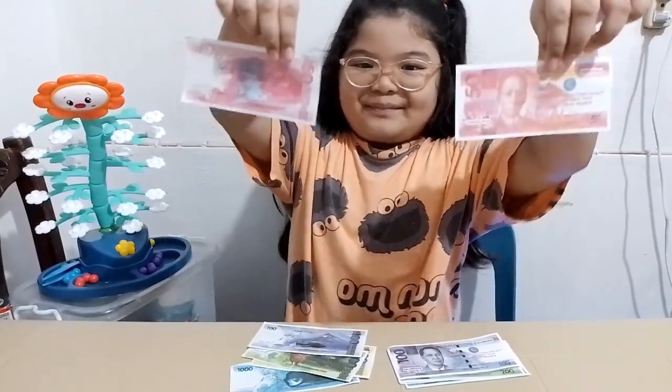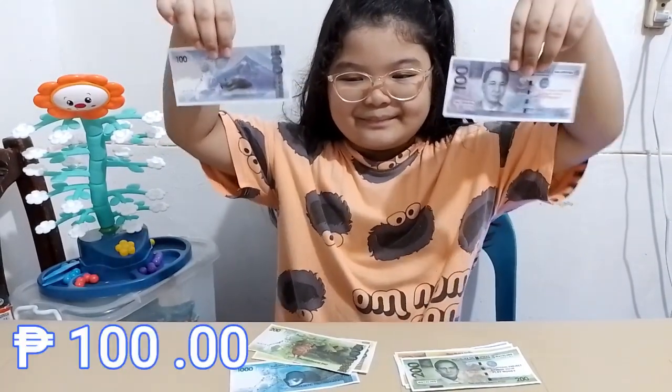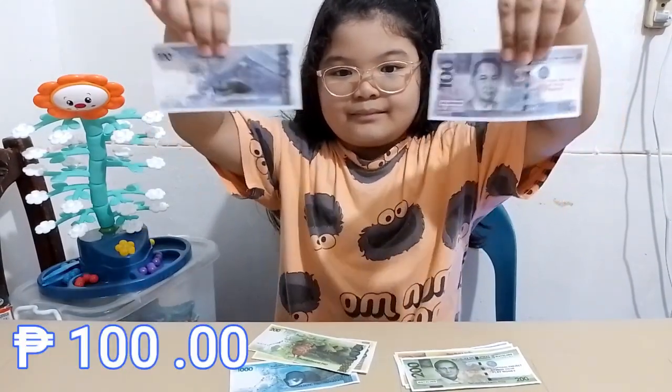Next is a red bill equivalent to 50 pesos. On its front side is President Sergio Osmeña, while on its back side are the Taal Lake and Mariputo.